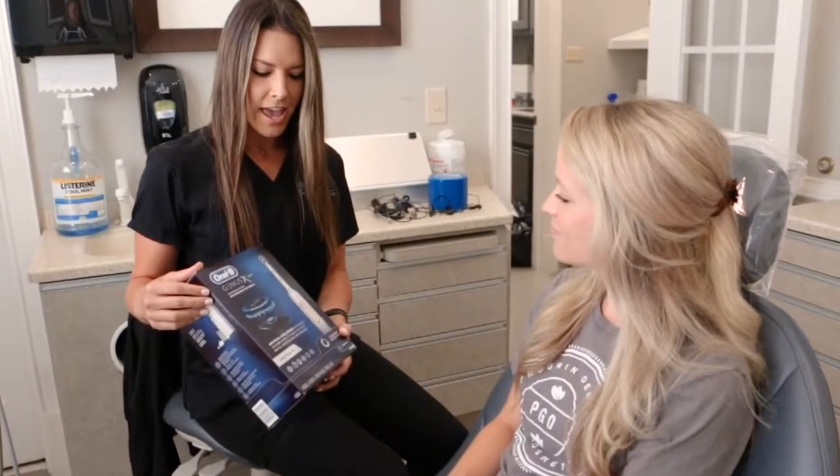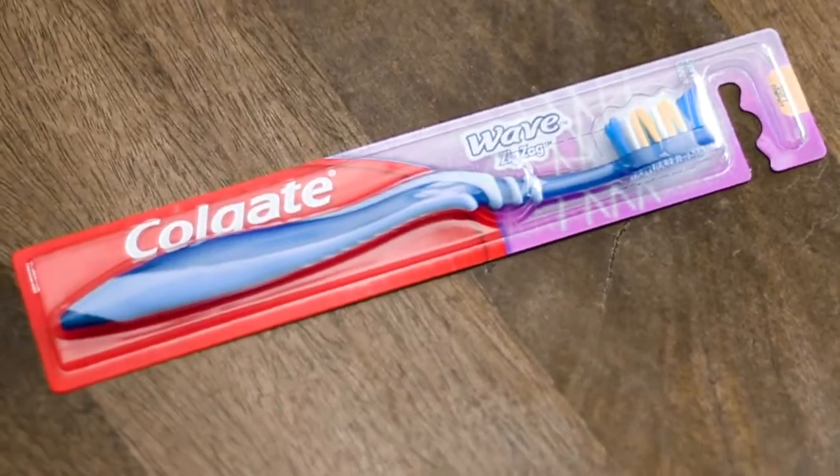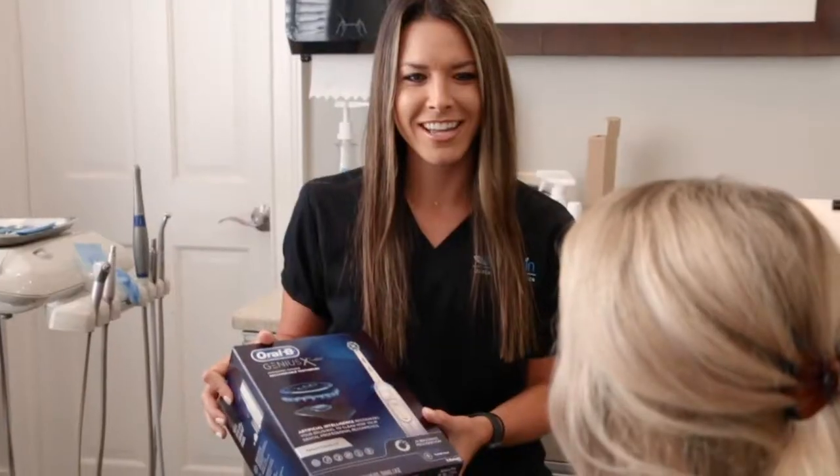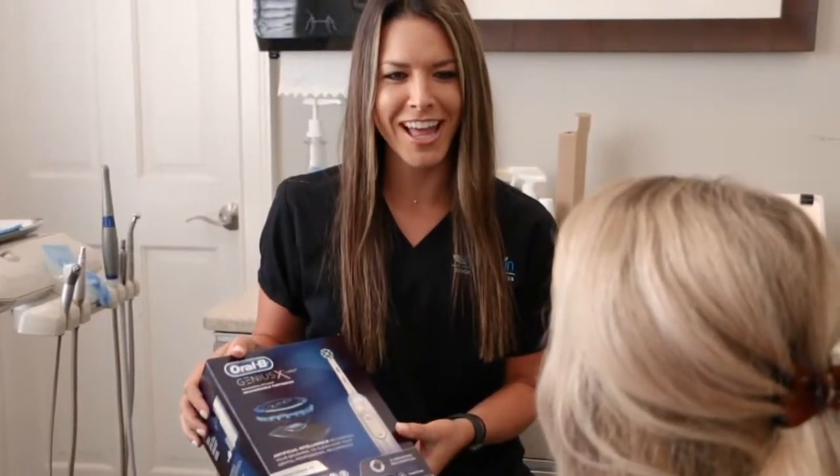My name is Maria and I'm a dental hygienist at Program Dental of Greenville. I get asked almost on a daily basis if my patients should be using a manual or electric toothbrush. I always tell them that the best thing they could use for their teeth is an electric toothbrush.